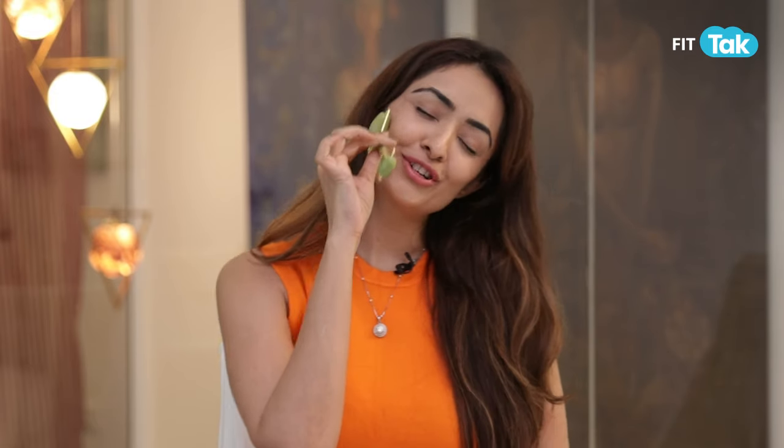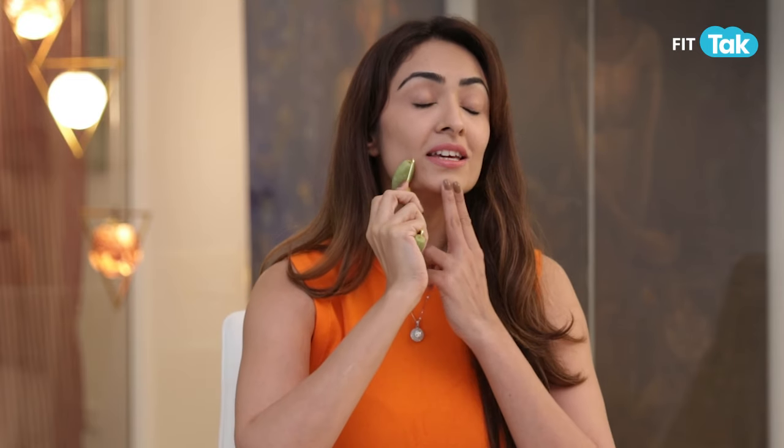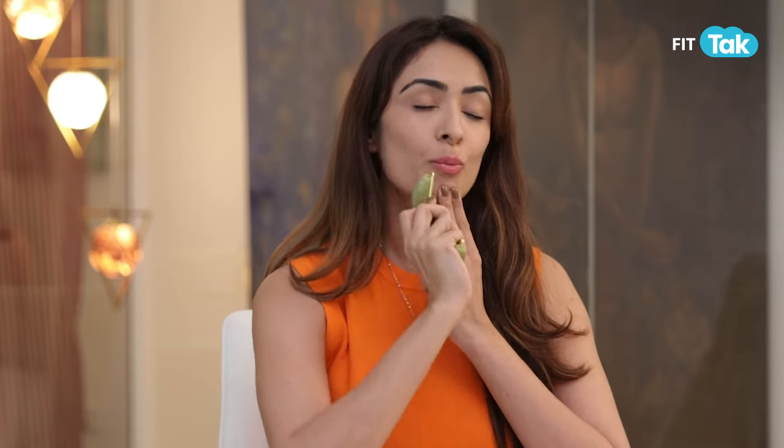Now let's get to the jade roller. You may be watching an Instagram video and using the jade roller with a light hand, but not using it effectively. For this tool to work, you need to properly massage your muscles through your skin.